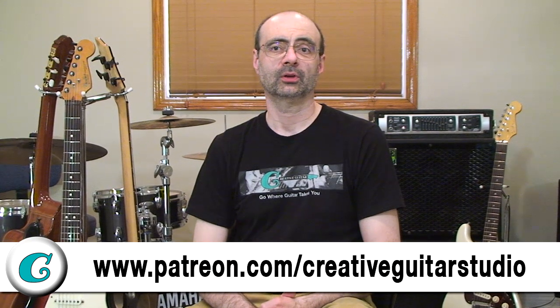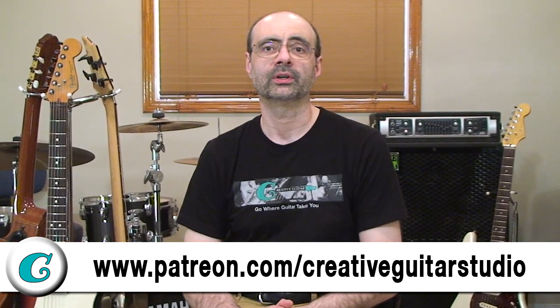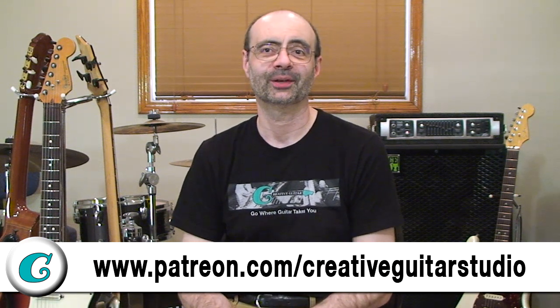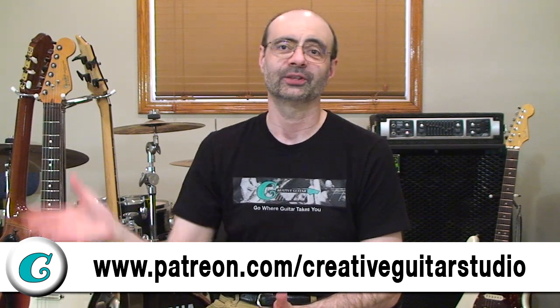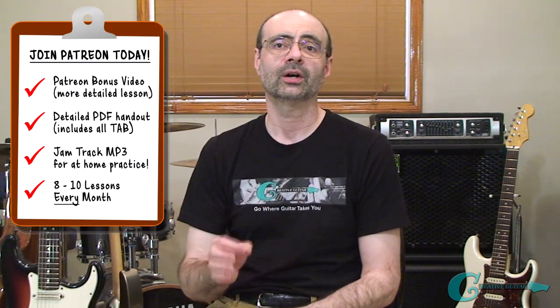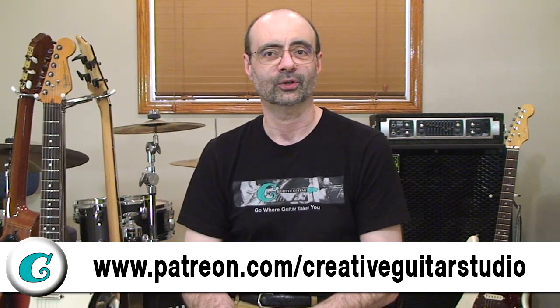If you're already signed up as one of my $15 a month Patreon members, you're going to get to watch a bonus video. If you're not signed up yet, be sure to grab that $15 a month package — it's called Knowledge and Wisdom and will give you a ton of information related to all these YouTube videos. In the bonus video for this lesson, I'm going to run through practice examples for all four of these practice areas. As a Patreon member, you'll also get a jam track and a detailed PDF handout. Head over to patreon.com/creativeguitarstudio and become a $15 a month supporter today.